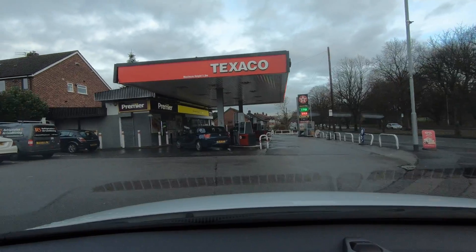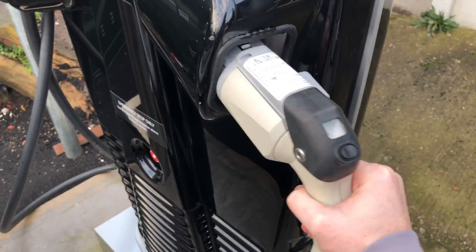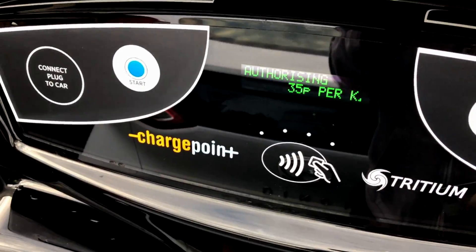Hello, this week I drove past one of the new Instavolt chargers. These are rapid chargers with CHAdeMO and CCS plugs on them, and their main benefit is meant to be that they're simple because they allow contactless payment. So how is it to use one of these? Let's find out in this video.